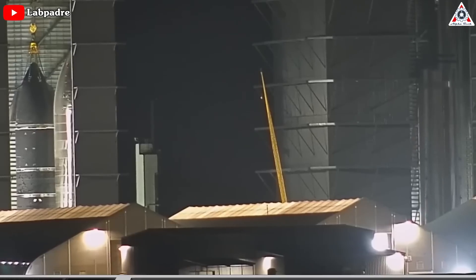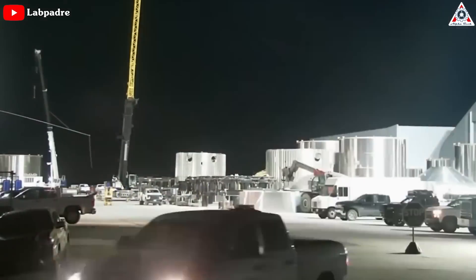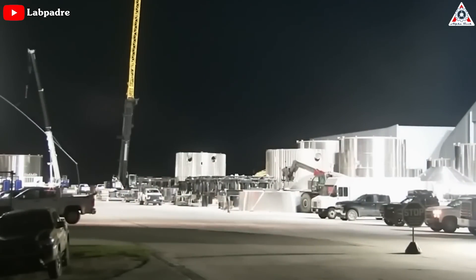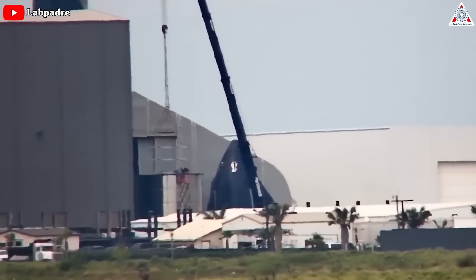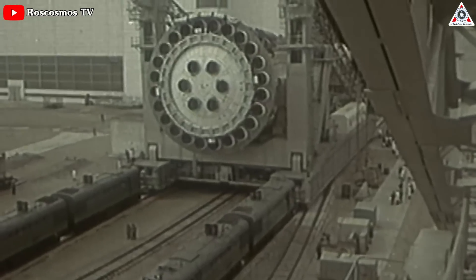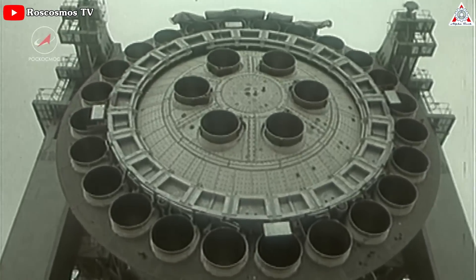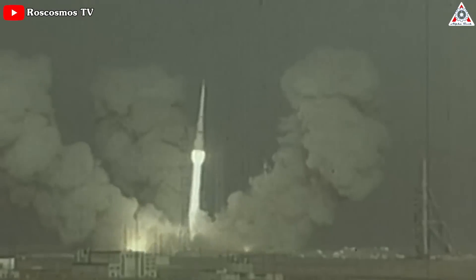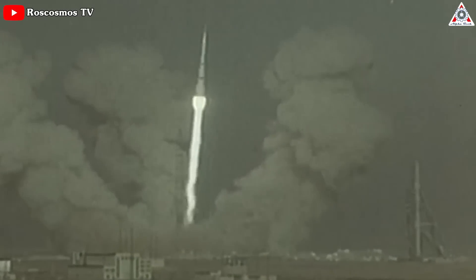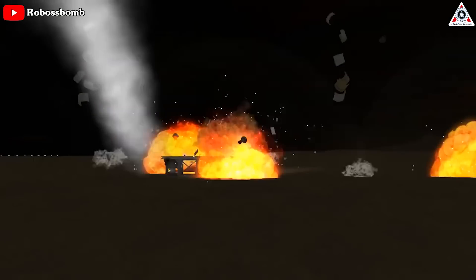But building a new rocket, particularly one as complex and powerful as Starship, is never a linear process, and delays can be costly to a company with a large workforce like SpaceX. Musk compared the Starship program to Soviet efforts building the N1 Moon rocket back in the 1960s — a massive vehicle intended to compete with the U.S. Saturn V. The vehicle was ultimately canceled after four failed launch attempts.